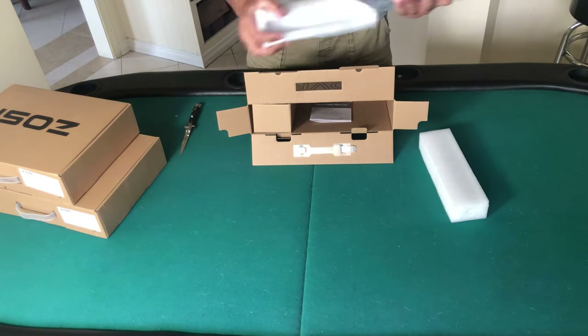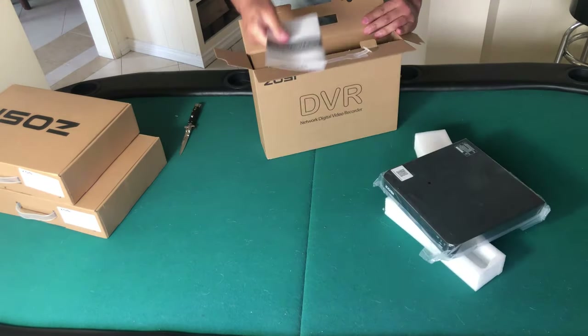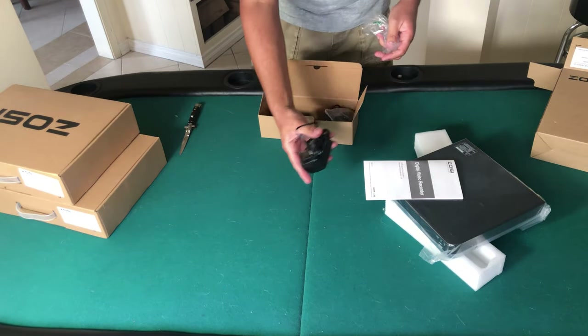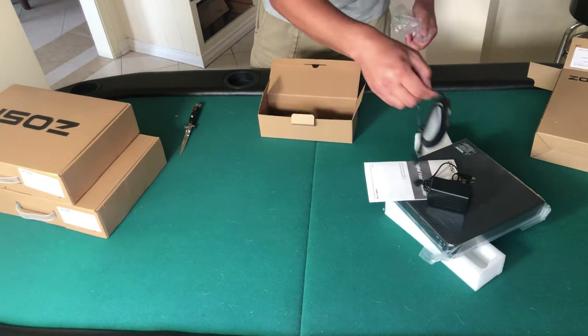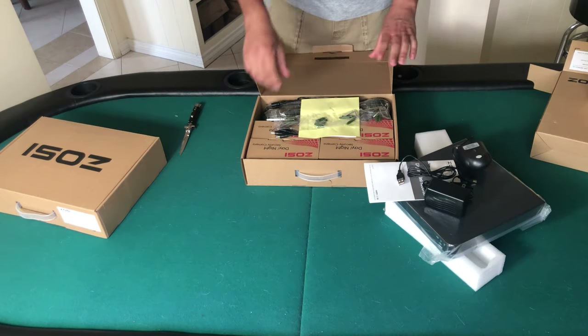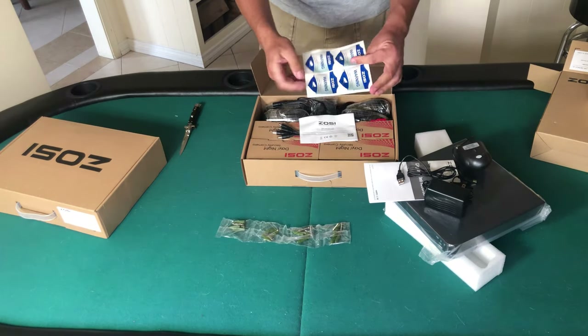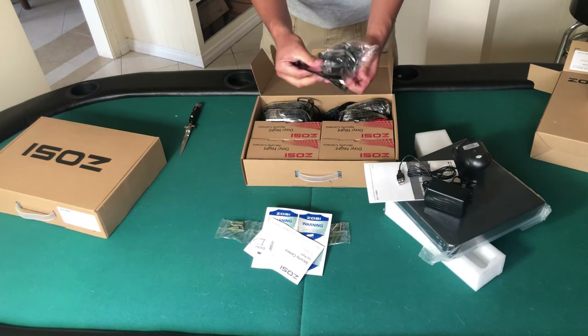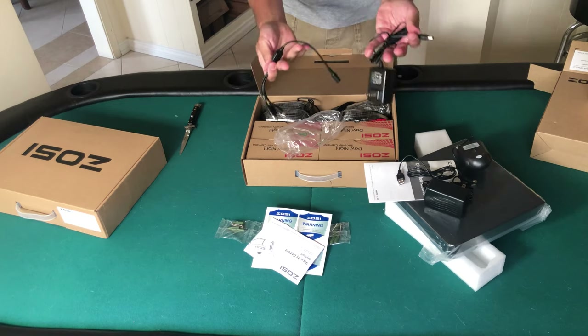This here is the DVR that will record the security cameras, and here's the Zossi instruction manual. Here we have the power supply and the mouse. This box has the hardware to install the cameras, some stickers for the windows, and instruction manuals. This is a power supply splitter and this is the power supply that will go into it.